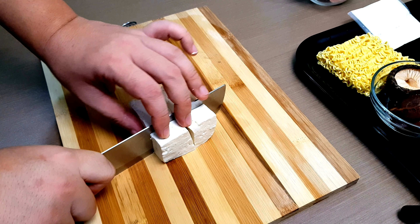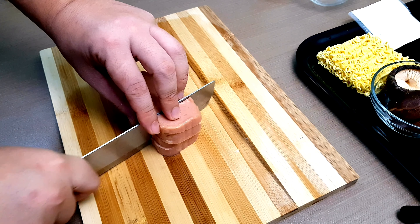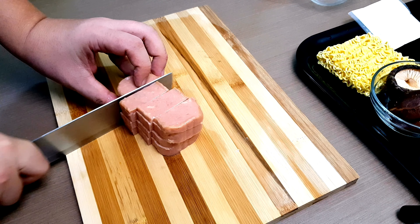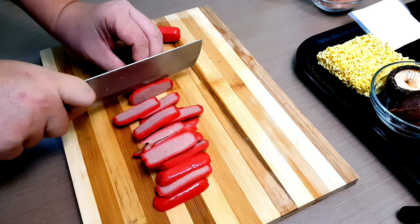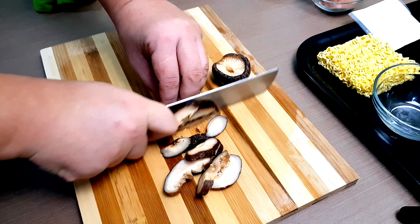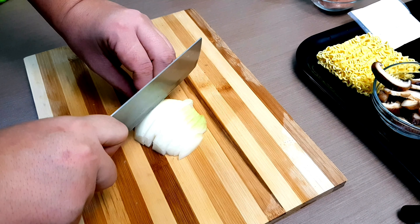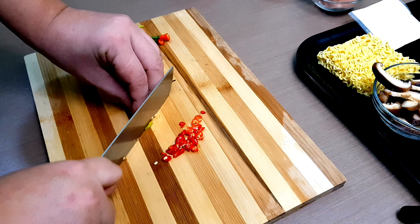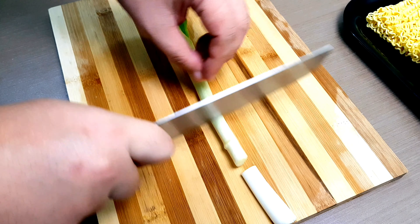Slice the tofu into cube-size shapes, then slice the sausage into bite-size pieces. We also love to put mushroom, but this is optional. Then slice the onion and the red and green chili, and spring onion.